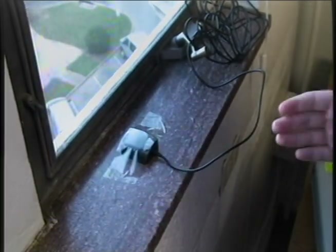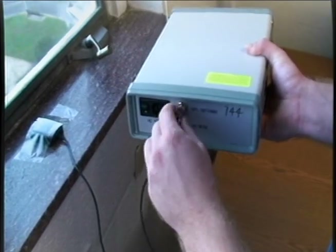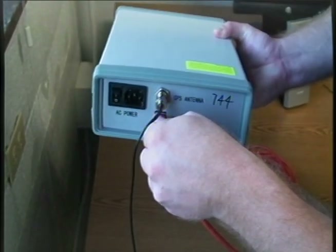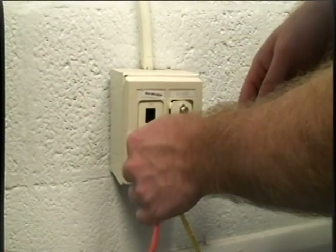Once the antenna is secured, connect it to the coaxial connector on the back of the FDR. You'll also need to have an Ethernet port and electrical outlet close by. First, connect the Ethernet cord to the FDR, and now plug the other end of the Ethernet cord into the nearest network port.